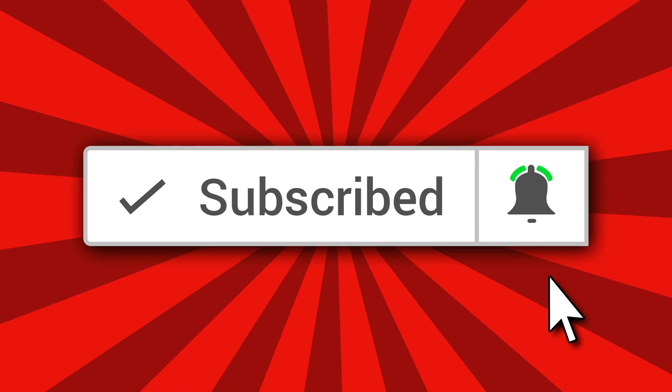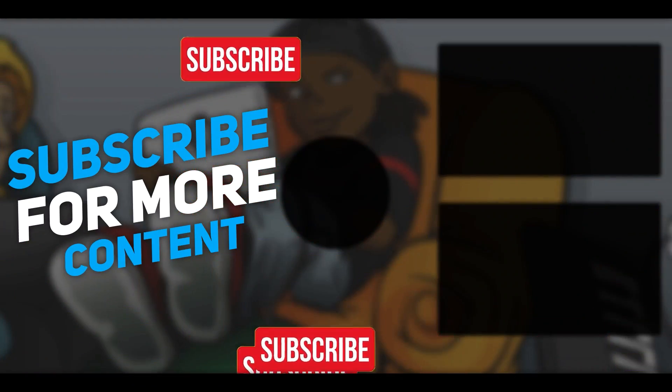Definitely don't forget to subscribe. Let me know what you would like to see next in the comments. It's all culture — kick back and cook up.